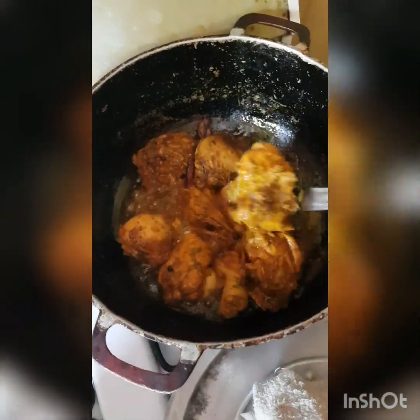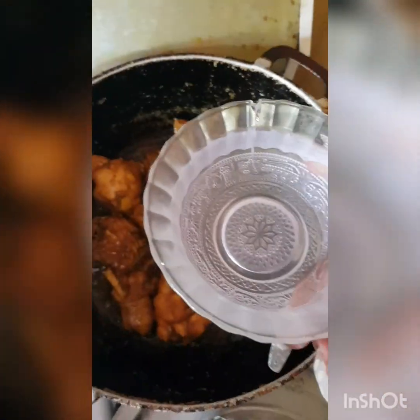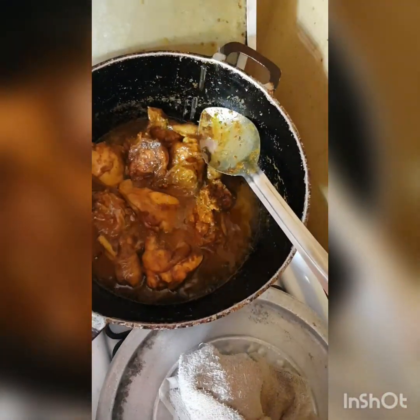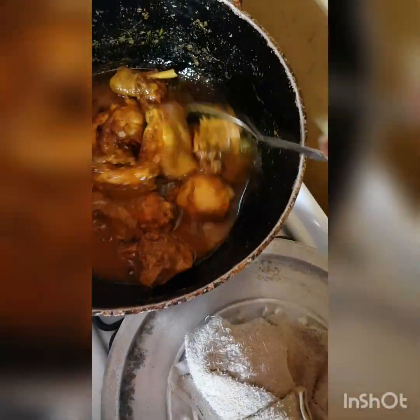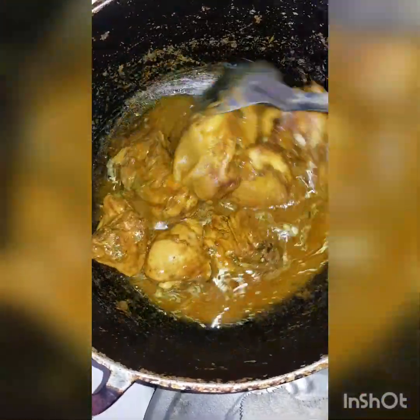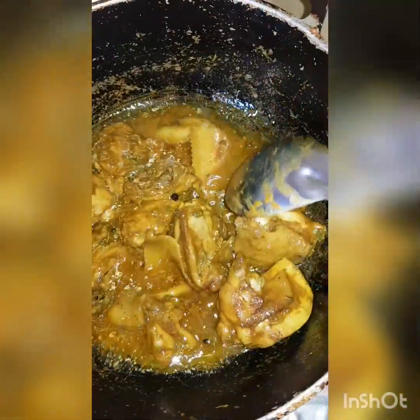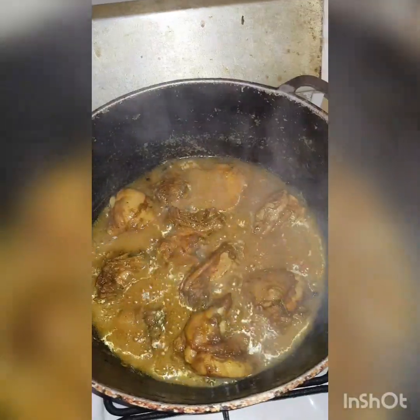So we're back and we're just going to stir that. The water has dried out and now we're just going to stir it and add some more water to it, just a little. Don't want to overdo it because at this point the meat is almost cooked — it has been sitting there covered on the fire for about 5 to 7 minutes. So I'm going to add some water to it and have it simmer for about the next 5 minutes.